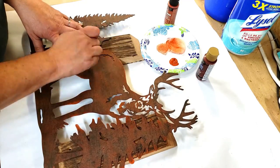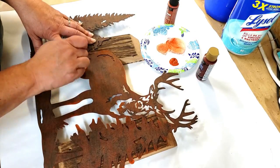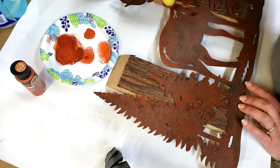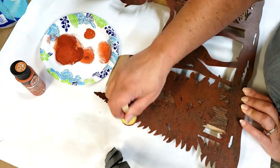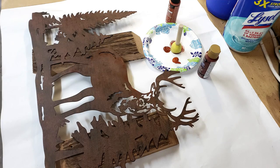Now it did come already with a rust color, but what I wanted to do was add a little bit more on the edges so it had a little bit more dimension. You can see it before and then you can see it after.